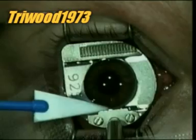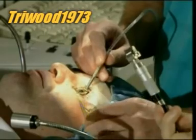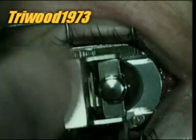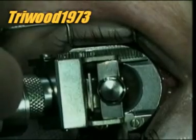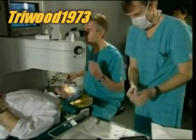The surgeon lubricates the eye with sterile water, then mops up the excess water with a small absorbent sponge. Then the microkeratome is slipped into the grooves in the metal suction ring. In a matter of seconds the device moves across the eye, cutting open a flap of tissue, the same way a carpenter's plane shaves a layer of wood.